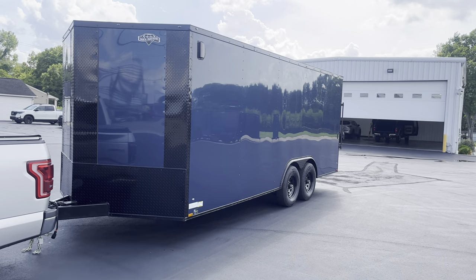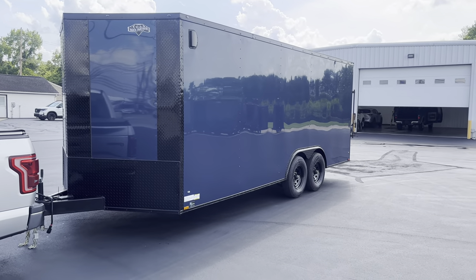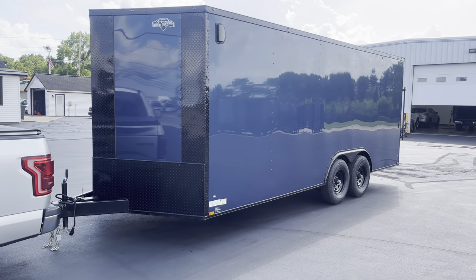Welcome to Ohio Trailer Direct, my name is Kai, and today we have this 2023 Black Diamond. It comes in this nice blue color — it's an eight and a half by twenty.